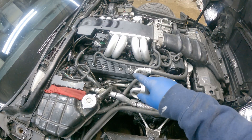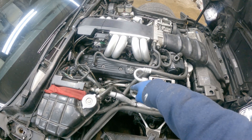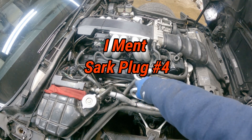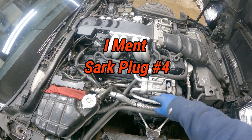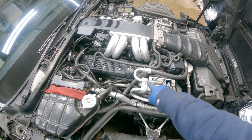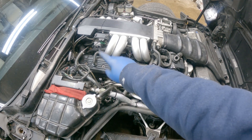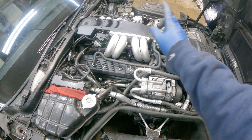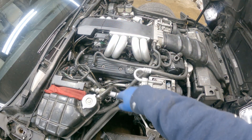Here we are on the passenger side, and this is the convenient location where the problem happened — right down there at the number three spark plug location. In case you're not familiar with small block Chevys, you have spark plugs 2, 4, 6, and 8 on the passenger side, and 1, 3, 5, and 7 on the driver's side.